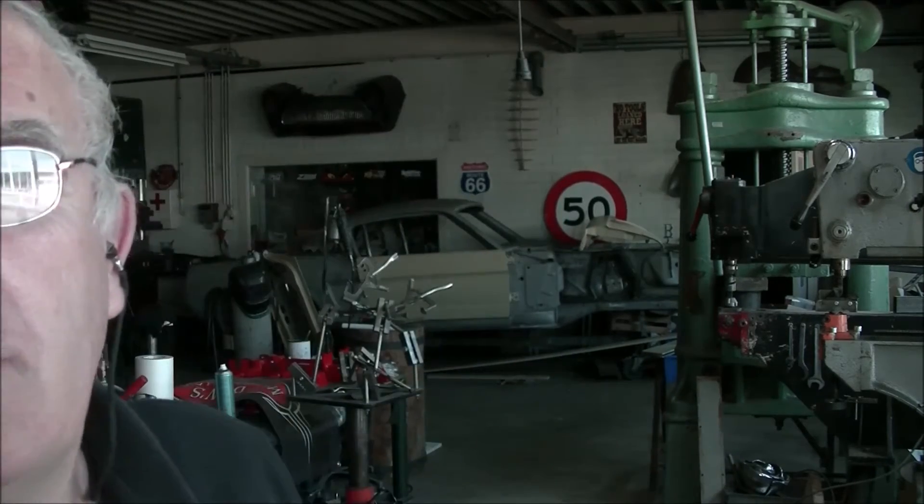Hi, Ben from Ben's metal shaping shop. In this video I'm going to demonstrate tipping a 5mm edge on a 1mm piece of sheet metal. I'm going to do this on the mag hammer. The dies I designed for this can go up to 12mm on tipping.